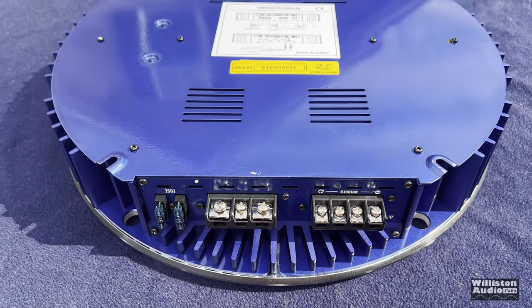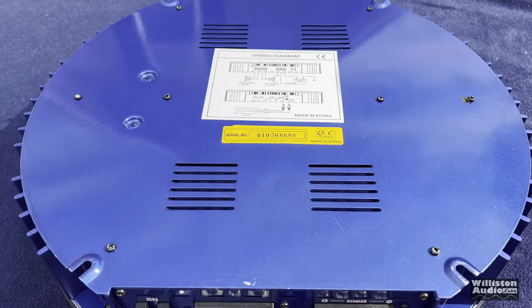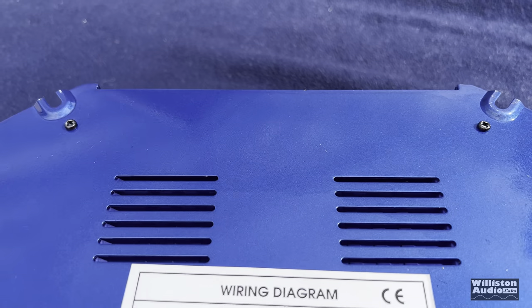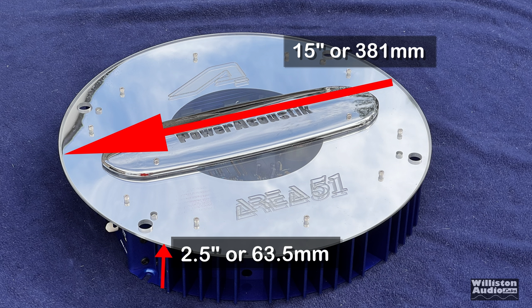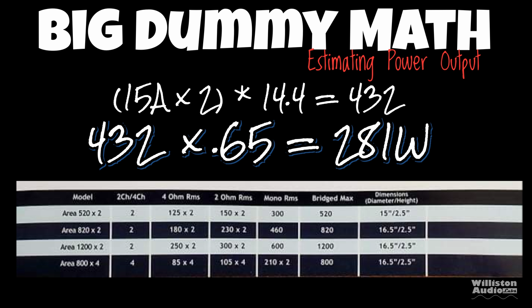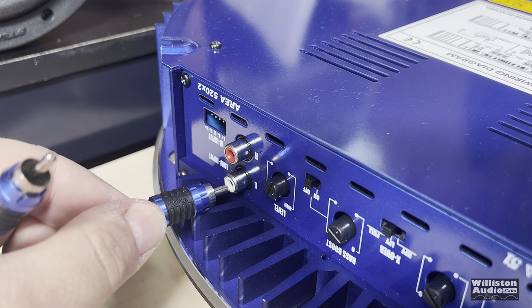Here's the bottom. You can see the round look of the heatsink, looking like a spaceship for the win. There are some slots in the bottom for cooling. As far as dimensions go, 15 inches in diameter, 2.5 inches in height. Let's try some big dummy math — with 15-amp fuses times 14.4, that's 432 watts. We'll say it's about 65% efficient because it's a class AB, so we're estimating about 281 watts.